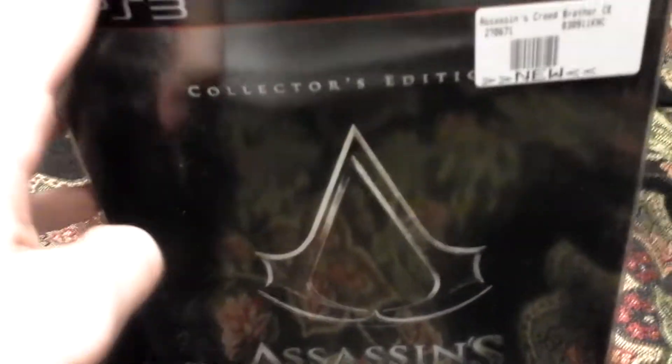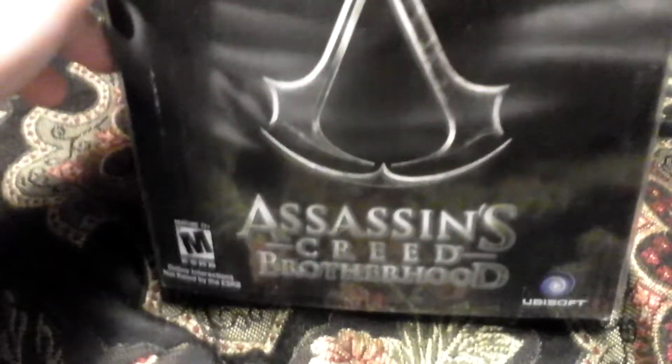Hey, what's up YouTube? This is me, PS3Wins, and I'm very excited right now. I have Assassin's Creed Brotherhood Black Limited Edition, or Collector's Edition, as well as Mass Effect 2. Just picked these games up today at GameStop, and I did say I was going to do an unboxing of Assassin's Creed 2, but I just decided to get Brotherhood instead.